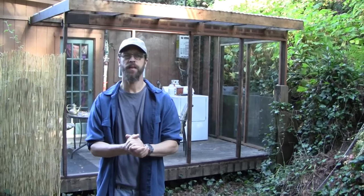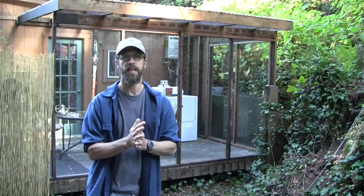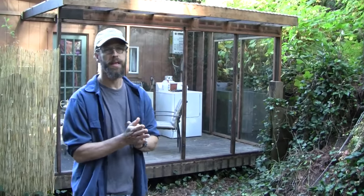Hello everyone, Mike Stokes with Lush Planet Design Build. Today I want to show you our latest reclaimed, repurposed build — our sunroom that we built for $250 using all reclaimed material: old sliding glass doors and old redwood decking.